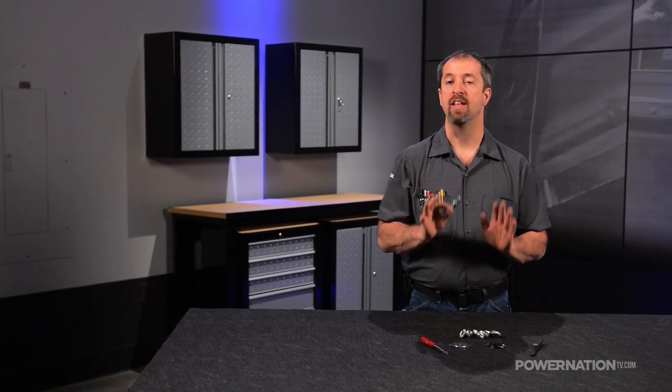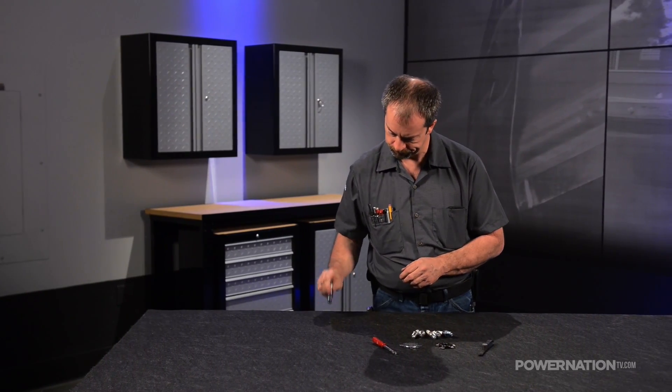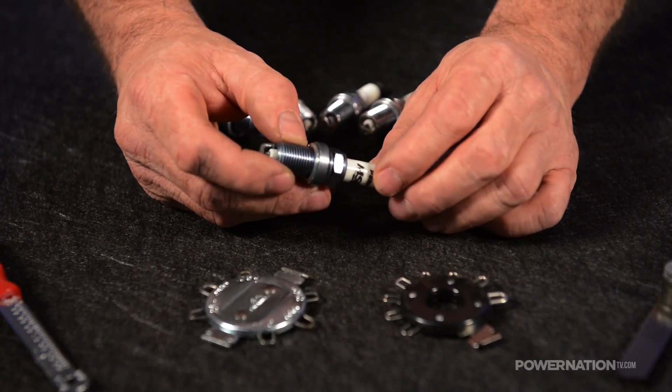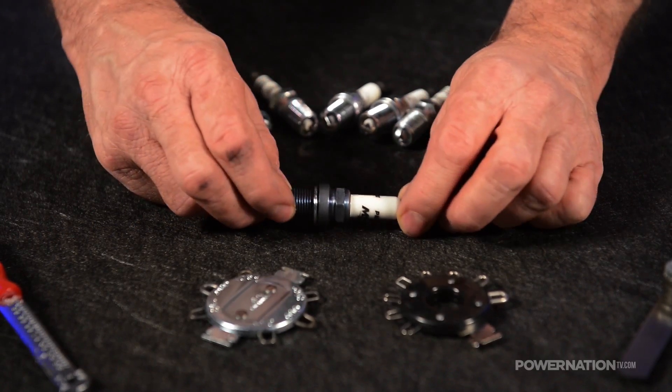When the gap is too big, it's very common to see someone close up the gap by hitting the ground strap on a hard surface like this. If you do this, you're doing it wrong. You run the risk of internally damaging the spark plug or cracking the ground strap, which would scrap the plug and cause you big problems.